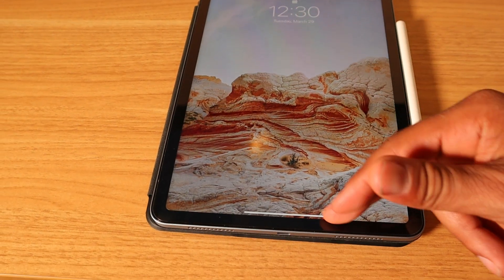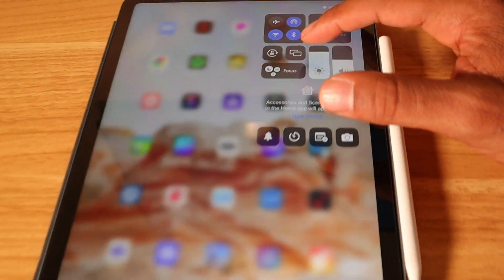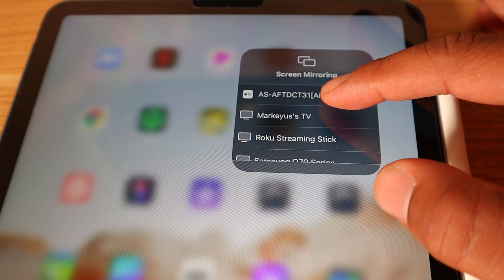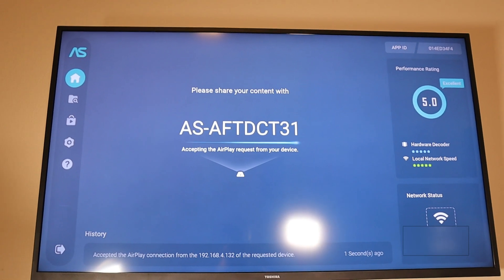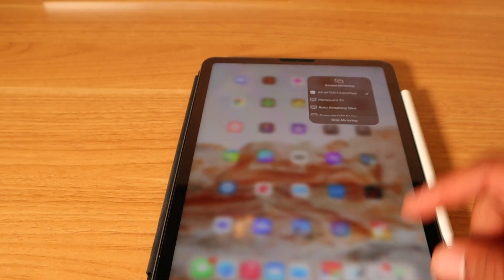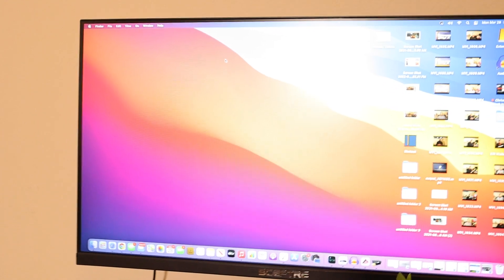For the iPad, the process is exactly the same as the iPhone. Make sure you're on the same Wi-Fi, then slide your screen down. You'll see two overlapping squares — that's Screen Mirroring. Tap it, select the AirScreen device name, and on the TV it'll start processing. There you have it — that's how you screen mirror your iPad.